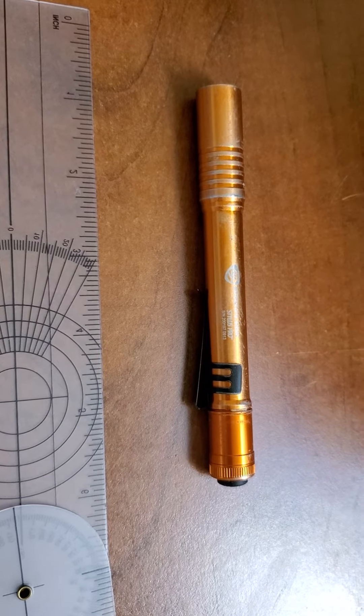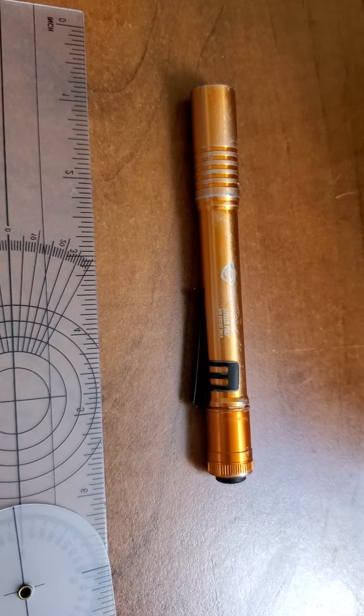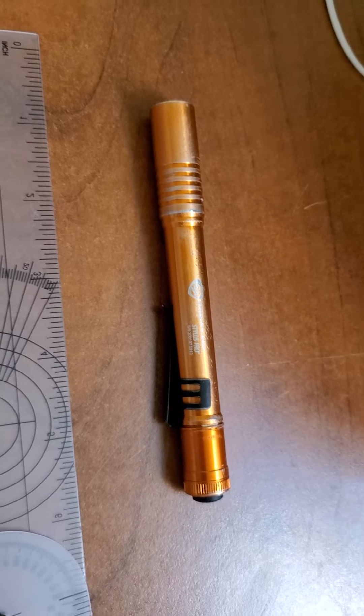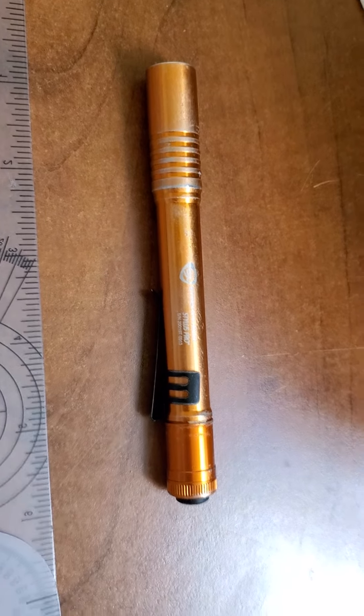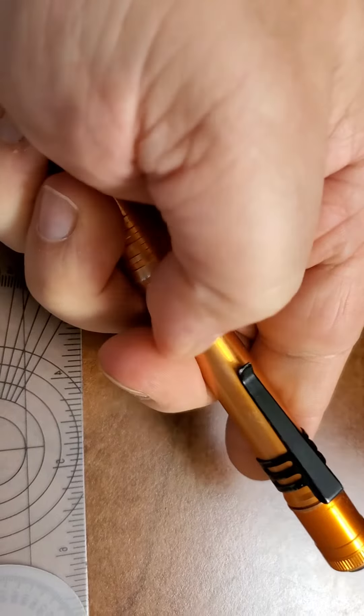This works great for me because it's not super bright and I can use it to constrict or dilate patients' eyes. It also works great as an EDC light — it fits right in the pocket, it's got a nice clip on it, and it's pretty strong.